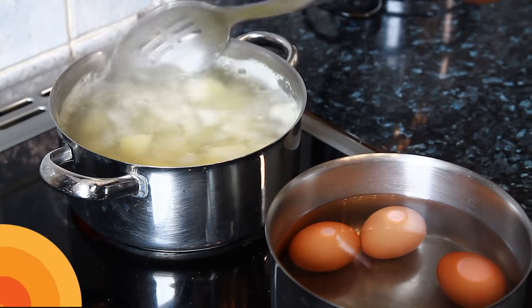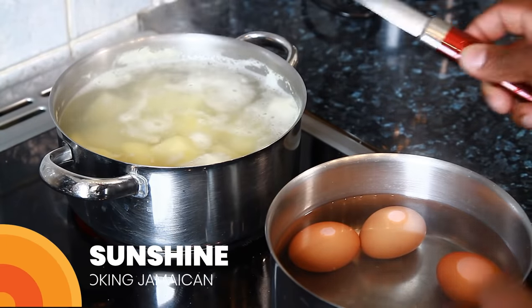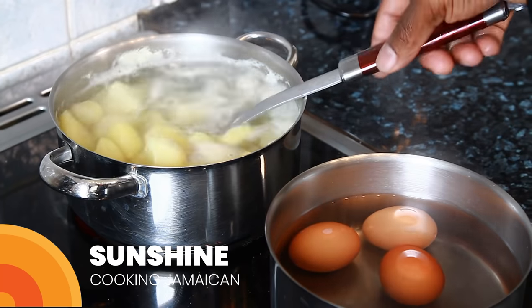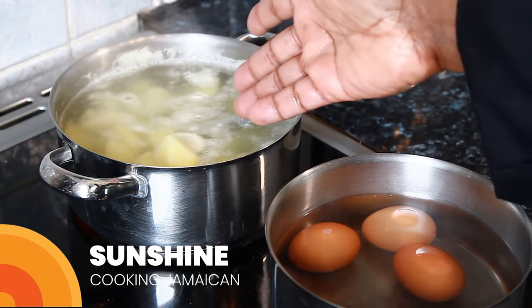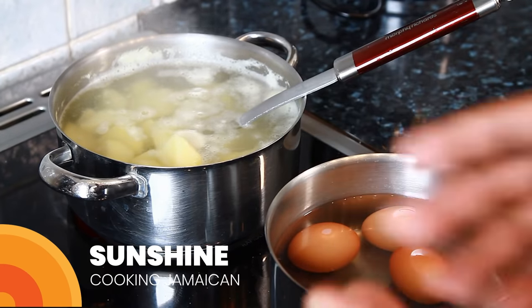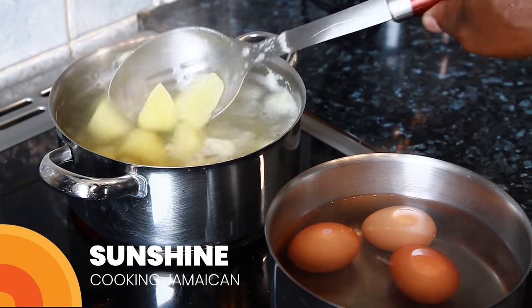Right over here I've got some potato which I'm cooking to make a nice lovely simple potato salad. I also have three medium-sized eggs which I just cooked. I'm not going to show you how to cook potato or egg — it's easy. Just don't cook it like you're making mashed potato. Boil the egg until it gets hard, which is about 12 to 15 minutes.